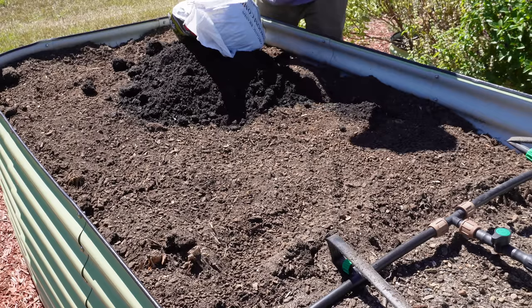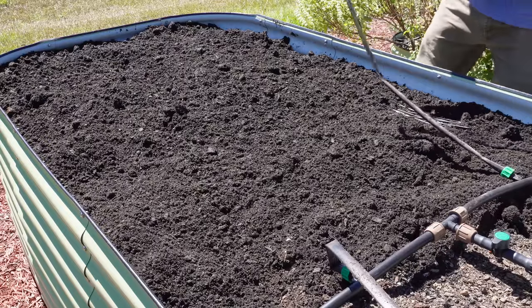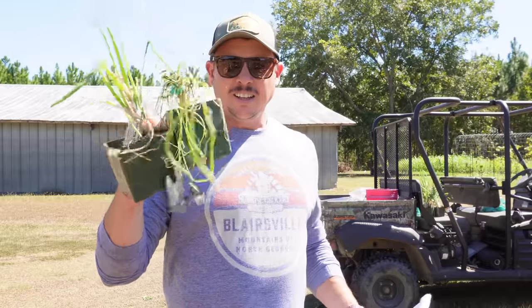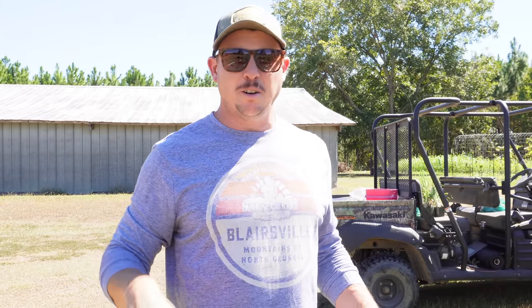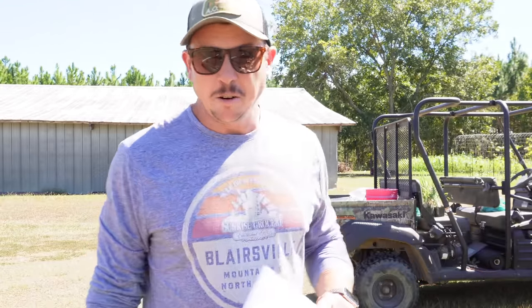We're gonna dump about two bags of mushroom compost in this bed and get it spread out. Let's put these drip lines back down and get them held in place with some staples. So like I told you, we've got eight or nine different varieties that we're going to be planting today. They all kind of look the same, but they are different as far as their growth habit and how they reproduce. We'll go through the list real quick — I don't know a lot about these varieties but I'll tell you what I do know about them.